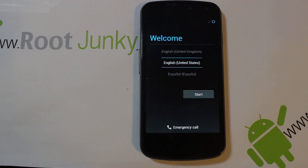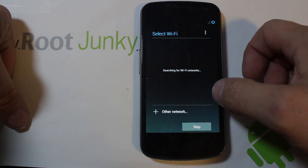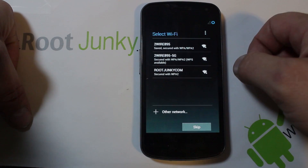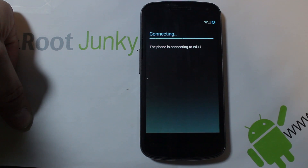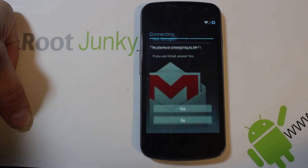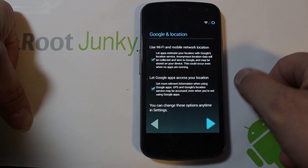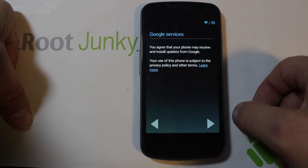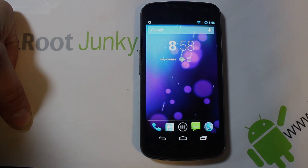That went ahead and finished booting. We're going to hit Start, skip this because I don't have a SIM in it right now, and go ahead and log into my Wi-Fi network and connect. There we go, that looks pretty good - phone is connected. I'm going to skip through this stuff right now - I can go back and do this anytime later - and this should finish up the process. And there we go, that is it.